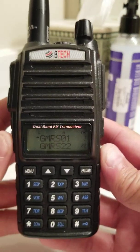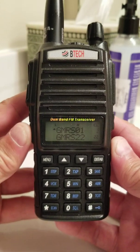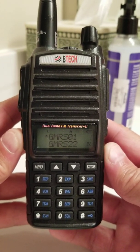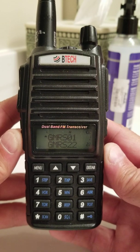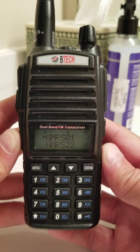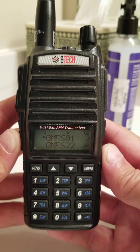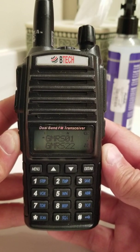I'm going to try and do a quick video on how to program the BTEC GMRS V1. I have the same problem that most people have — basically, you overthink it. The GMRS radio is already set up with pretty much everything you need. When you're connecting to a repeater, about the only thing you need to set is going to be the PL tone or the CTCSS tone.